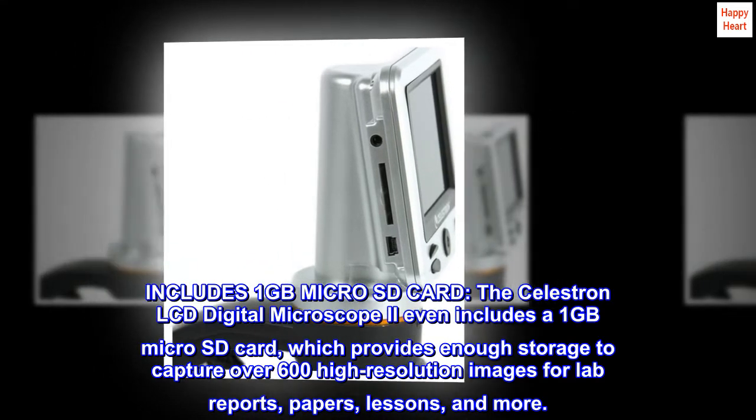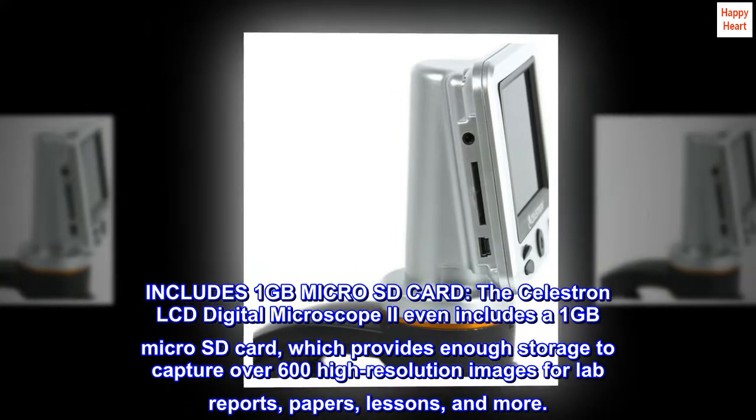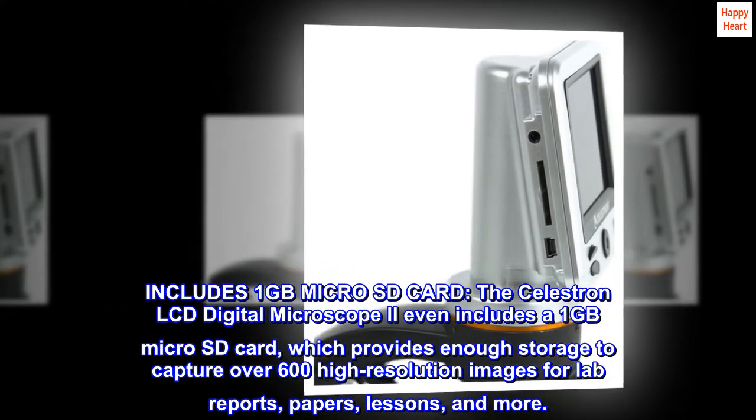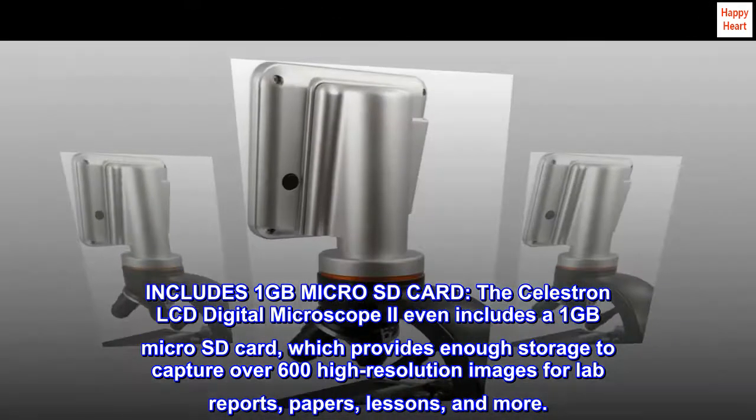The Celestron LCD Digital Microscope 2 includes a 1GB microSD card, which provides enough storage to capture over 600 high-resolution images for lab reports, papers, lessons, and more.